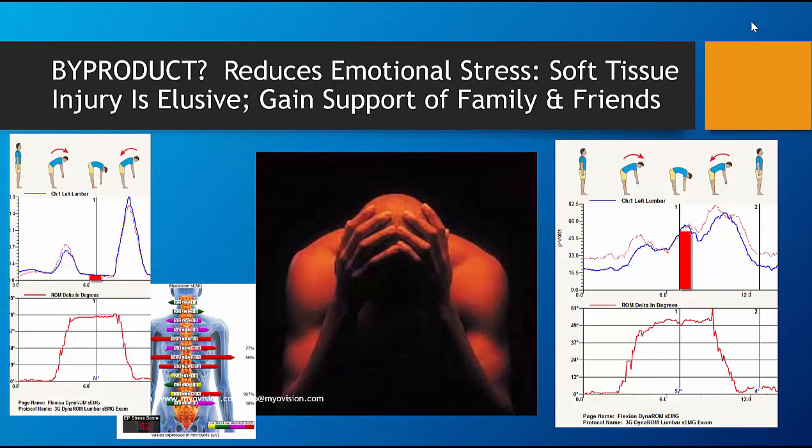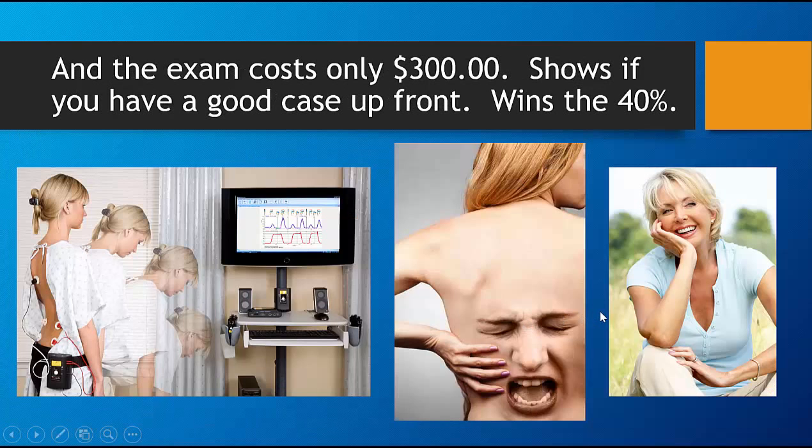One of the greatest byproducts of the use of DynaROM technology is that the stress on the patient is reduced significantly, as those without broken bones to show are oftentimes viewed as faking. To be able to show friends, family, and their attorneys that the scientific tool proves the pain they feel is real is crucial to their mental health. And the exam costs only $300, which is extremely cost effective.